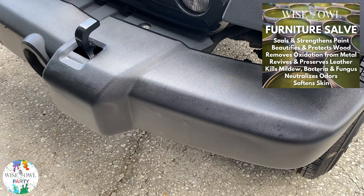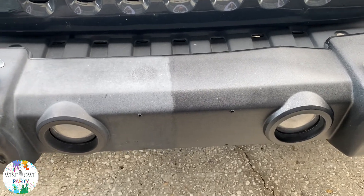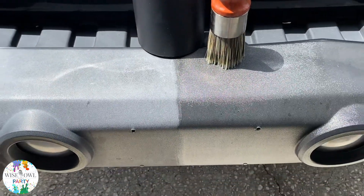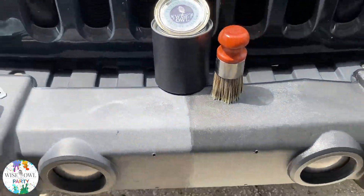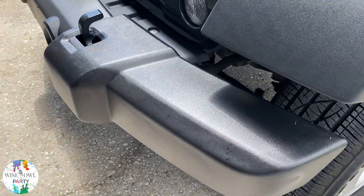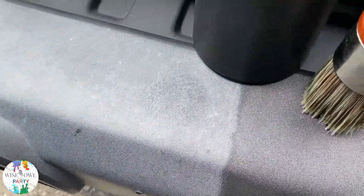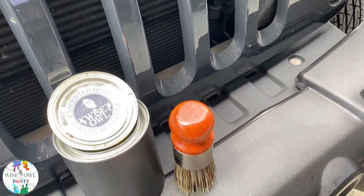Those are all great for old pieces of furniture, and of course it softens skin — anytime I use this stuff I come out quite a bit better on the tail end with how my skin feels. As you can see, amazing difference just with that one coat. Then the sun came out and gave me this beautiful glistening look to the done side, so you can see how washed-out gray the bumper became versus this nice beautiful charcoal-black gray color that you see from the salve side.